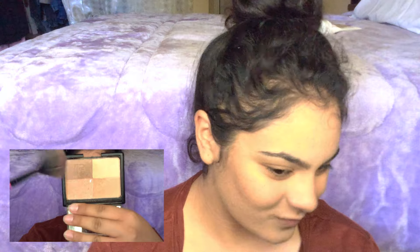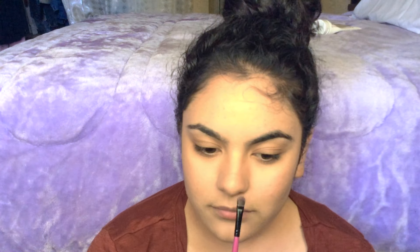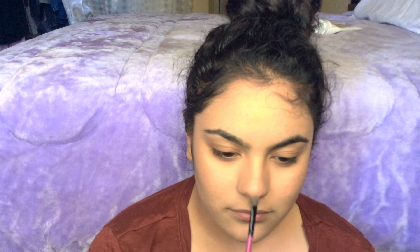Now for the most important step of the look: highlighter. Apply some on the tops of your cheeks, the tip of your nose, your cupid's bow, right under your eyebrow arch and right over it. And when I say apply it — apply that. Go double, go triple the amount of highlight you usually go.